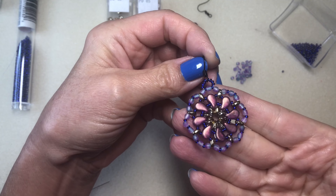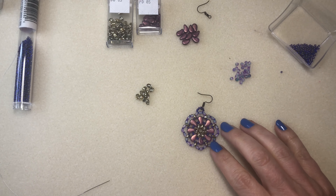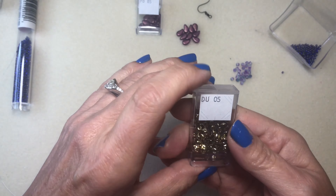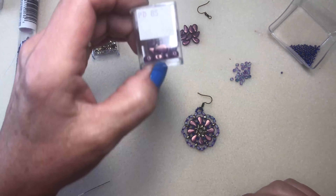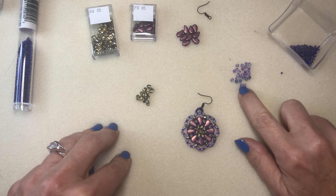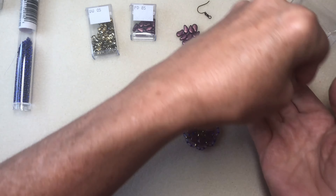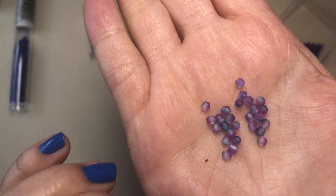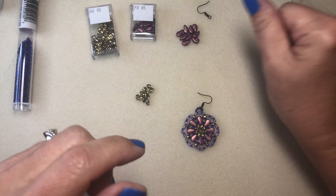To start off making this boho flower beaded earring, I'm using from the Plum Royale Two-Hole Bead of the Month Club for May from Adornable Elements — the Crystal Amber Super Duos and the Halo Magenta Paisley Duos. I'm also using some 3mm fire polish beads. They have kind of a clear multicolor look — you can see different colors on them, they're not one solid color.